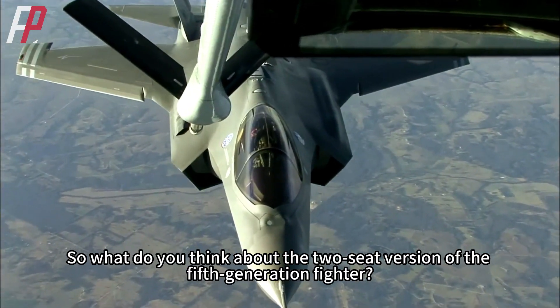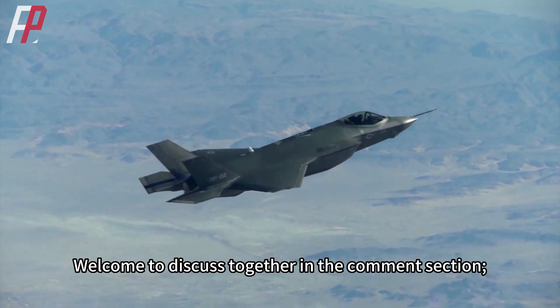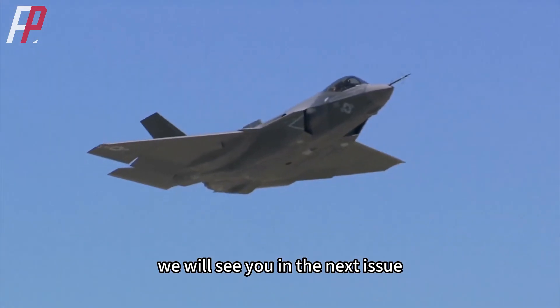So what do you think about the two-seat version of the fifth-generation fighter? Welcome to discuss together in the comments section — we'll see you in the next issue.